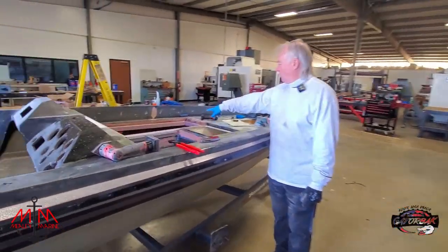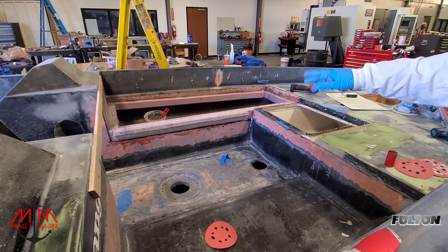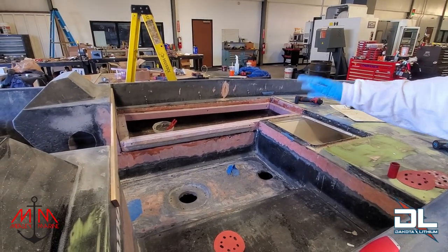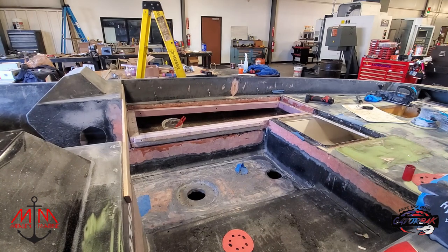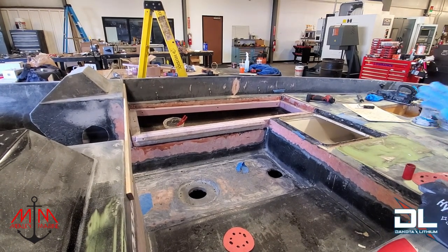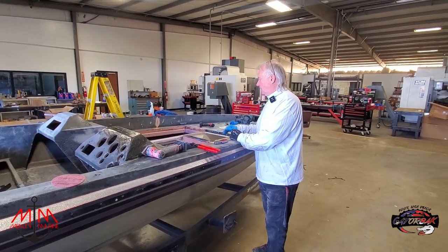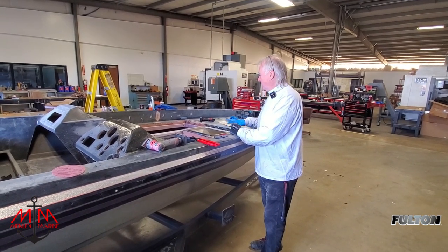We epoxied the foam in place with epoxy filler material — epoxy with an adder that thickens it up and gives a cushion to set it in. The fiberglass is all flat, we've ground on it, so we laid the thickened epoxy on fairly thick, then pushed the foam into place and it squashes out where you don't need it and fills in the areas you do. If you're going to do this, I highly advise using thickened epoxy because straight epoxy won't be thick enough.